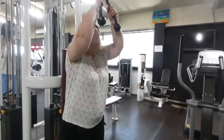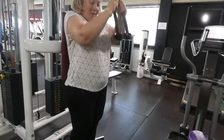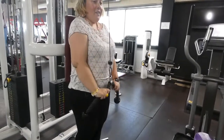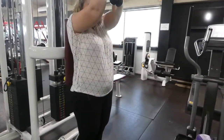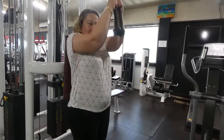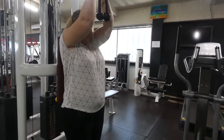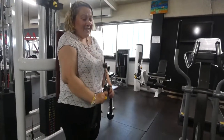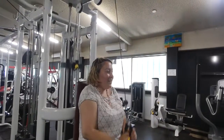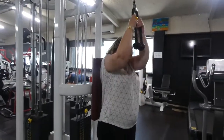Watch this. One, two, three, four, five, six, seven, eight, nine, ten. And that's all.